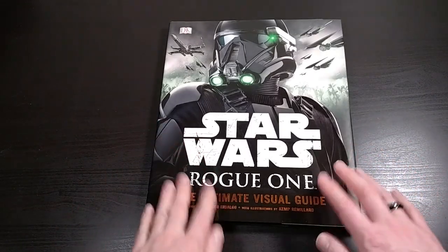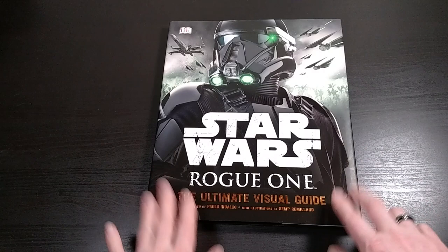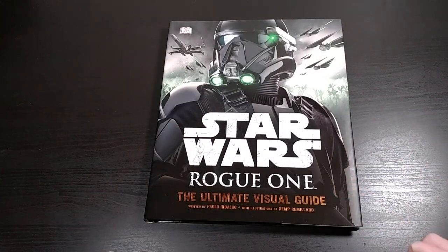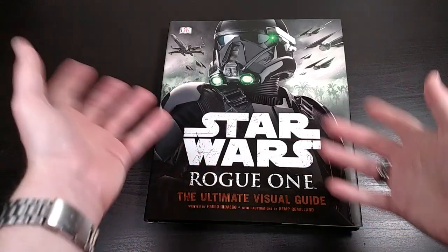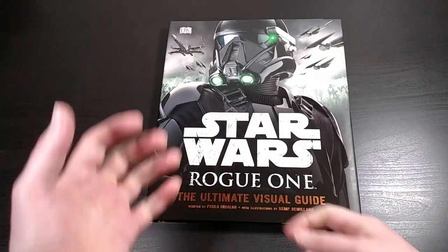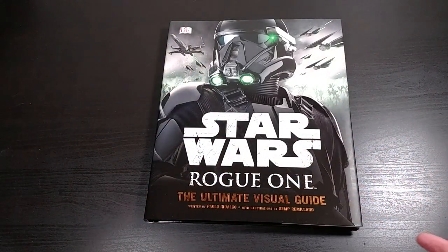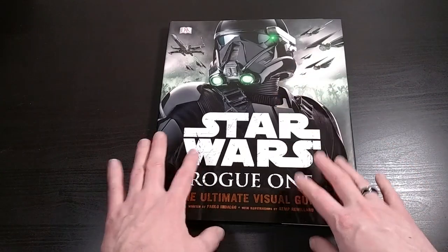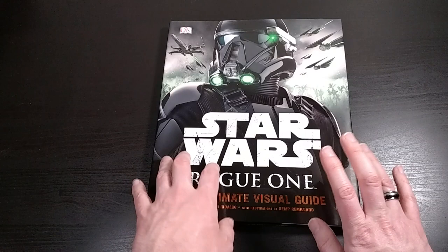This is the new DK book about the new Rogue One movie. It's pretty much sort of an all-encompassing reference guide, sort of a visual dictionary, if you will, to the movie. DK always puts out a book like this for these new Star Wars films.